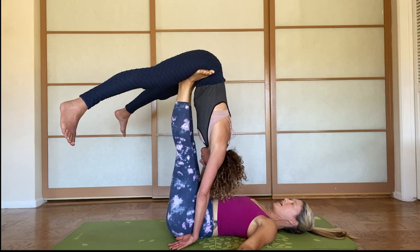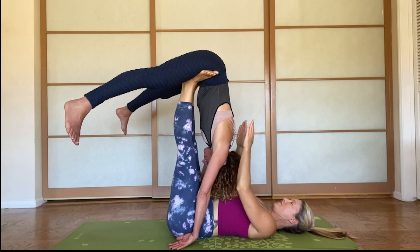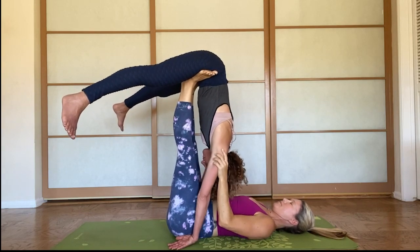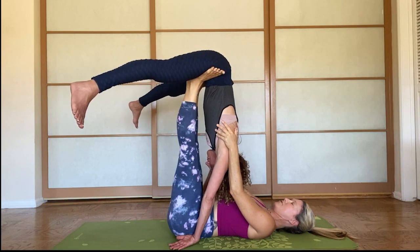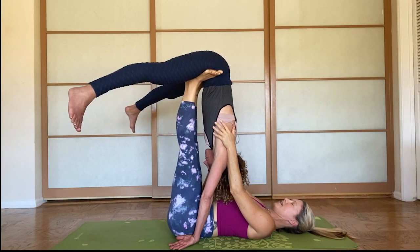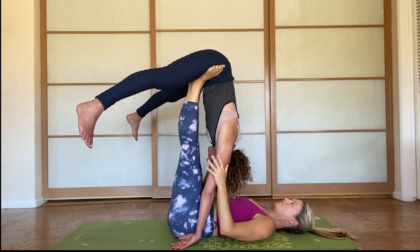At any point if she needs to come down, I'll show you how to do that — but I'm going to let her stay here a little longer. I can give her a little love, a little shoulder massage, maybe lengthen her spine a little bit. I can do subtle, small movements with my feet, like rolling my heels in and out — that's just going to move her hip sockets. I can do tiny pointing and flexing of my feet, and she can let me know if something feels better or worse.